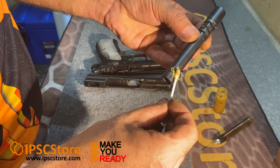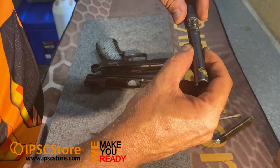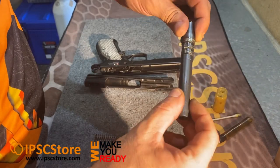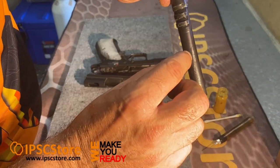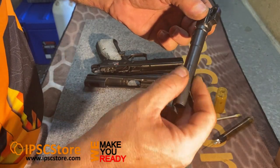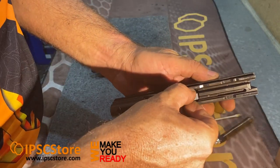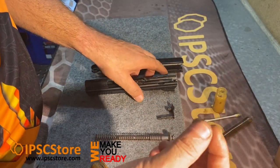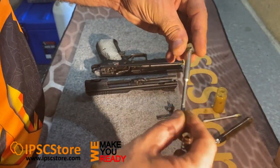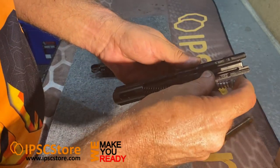Another spot is on the barrel itself where it goes through the cone. You'll see how far to put it on because there'll be shiny spots wherever it wears against the cone in the slide. Drop that back into the slide. Whatever's left on your fingers I refer to as finger lube — just run that on the guide rod and on the spring. Then put it back together.